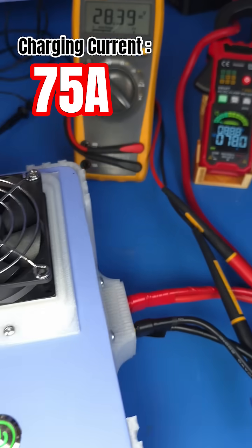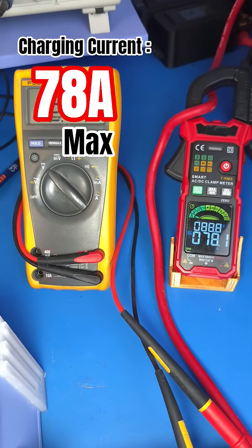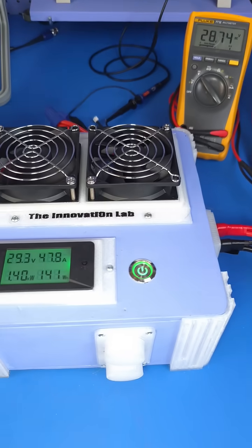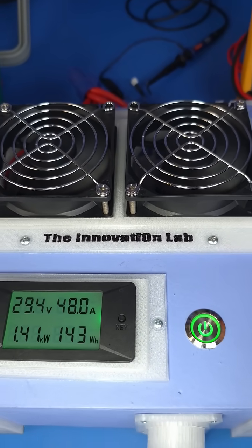It's looking like we are only able to get to about 78 amps of charging current going into our battery system, which is quite impressive. As you can see, the fans are kicking in.